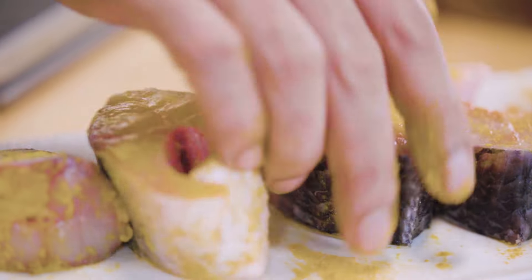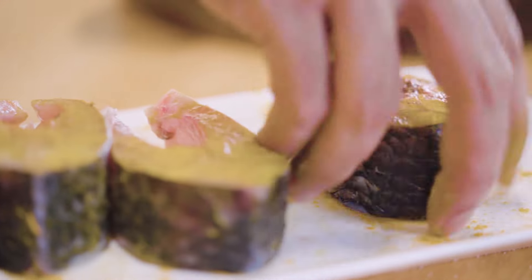Across India, if there's one unifying factor on how to treat fish, then the first thing that goes on any fish marination would be turmeric and salt.